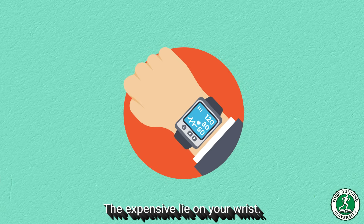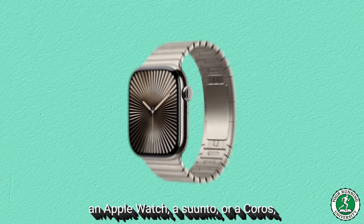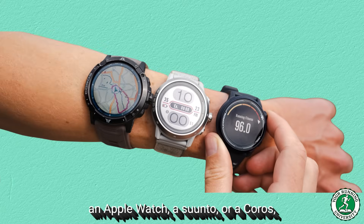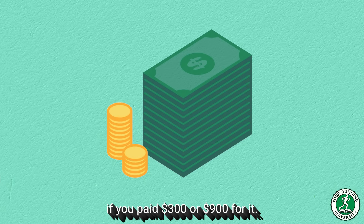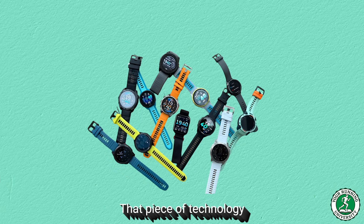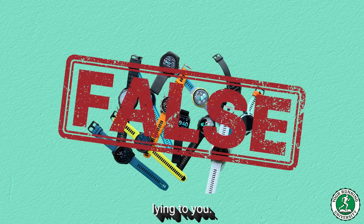The expensive lie on your wrist. Look at your wrist right now. Whether you're wearing a Garmin, an Apple Watch, a Suunto, or a Coros, it doesn't matter the brand, and it doesn't matter if you paid $300 or $900 for it. That piece of technology that you trust with your life is, at this very moment, lying to you.